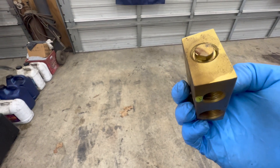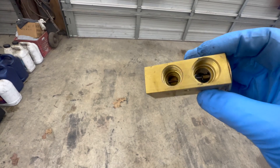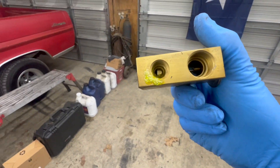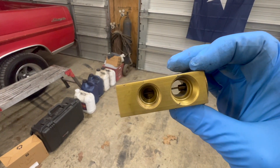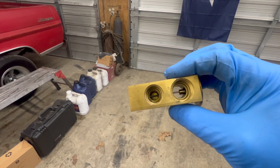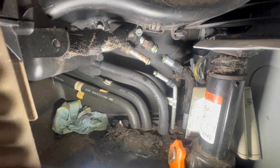There's our old valve. I don't really know what goes wrong with these, just being completely honest. I've only done one other one of these in the past. But we are at the point where it can't be anything else with the system — the front is blowing fantastic and the back is not, unless the evaporator itself is clogged up. But anyway, we're showing how to replace this valve.